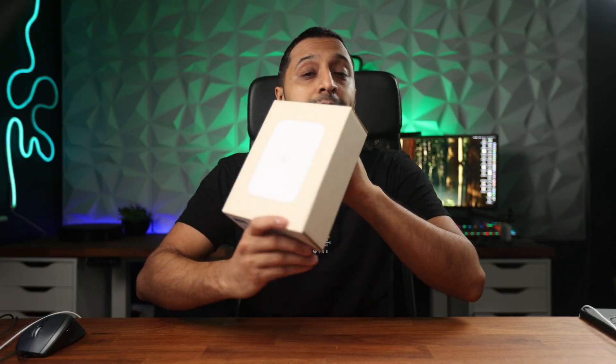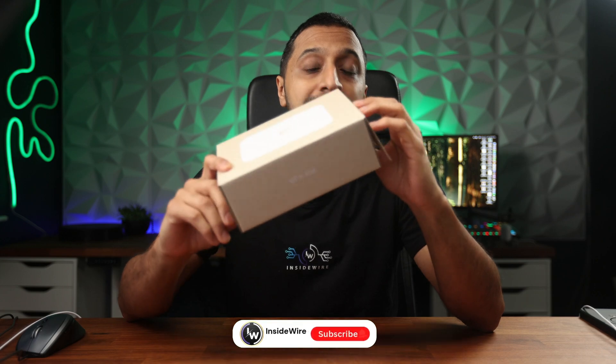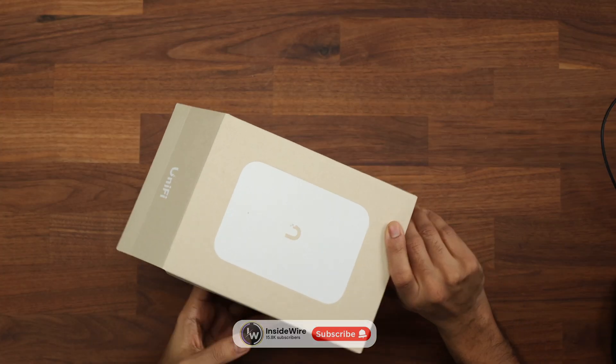The moment you've all been waiting for — the Wi-Fi 7 in-wall has finally arrived. Without further ado, let's get it unboxed and have a look at some of the specifications.